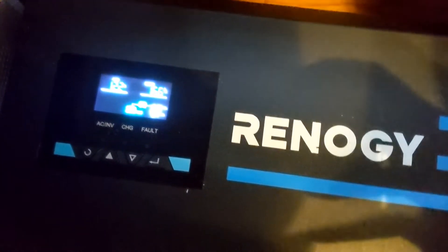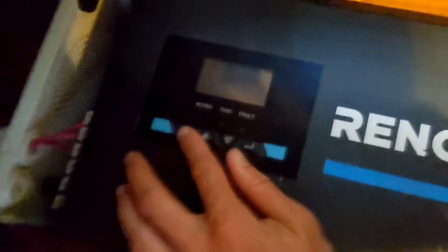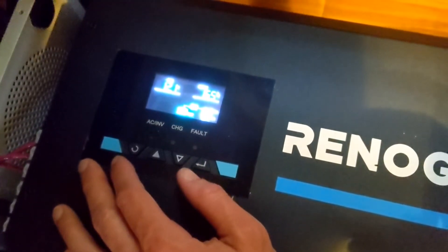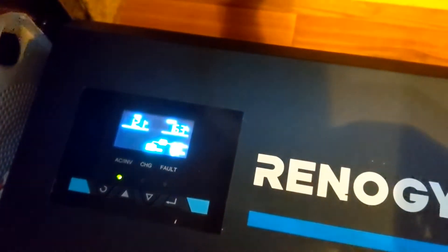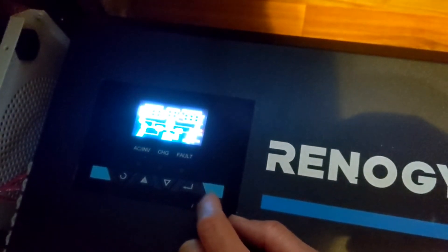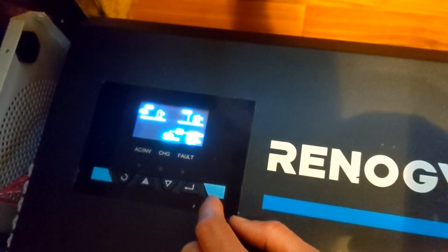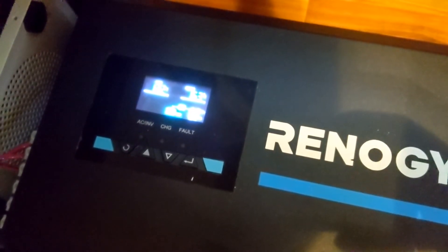Now we're going to read this — 12.2 volts. The screen keeps turning off because of an auto turn-off thing. I think when that battery hits 12 volts it's going to turn off again. Yep — hit 12 volts, it turned off. So there's got to be something wrong, potentially with the connection.